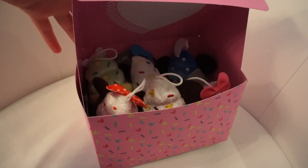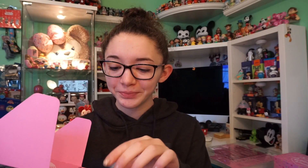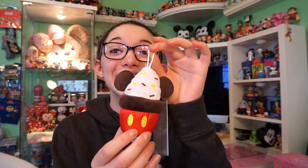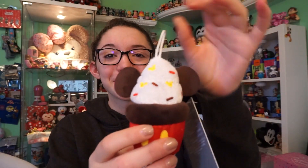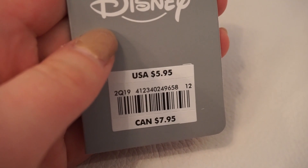They're so cute! They released six cupcakes and six doughnuts, so you could get a perfect little set. There's also a little spot on the top to write your own message. Here is the Disney cupcake I love — this one is Mickey Mouse. These retail for $5.95 in the US and $7.95 in Canada, same as the Tsum Tsums, and they are a really good size.